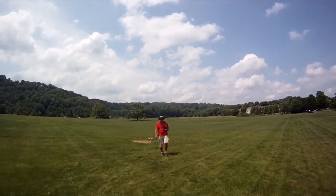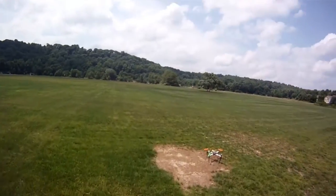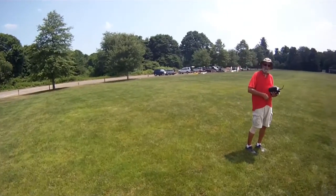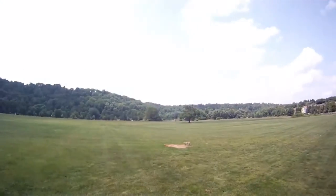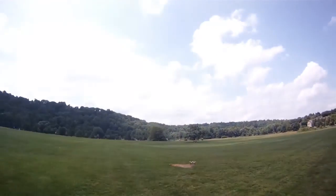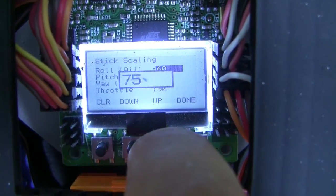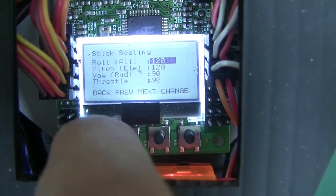I'm going to attempt to flip. I dialed up the rates on this thing to something crazy. I should probably explain this a little better. On the KK2 board there's what's called stick scaling — I banged in the same numbers that Matt had used, and they're really, really twitchy. But what I then did was go back on my radio and set up low rates, medium rates, and high rates, so I had some control over just how twitchy she was.